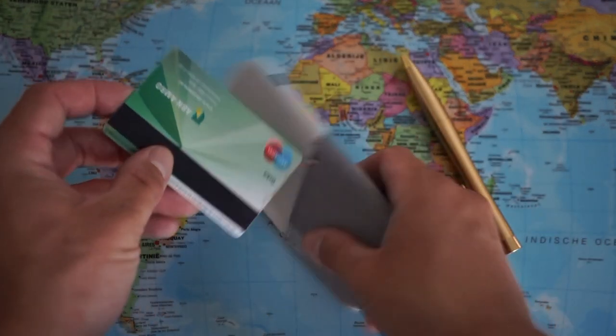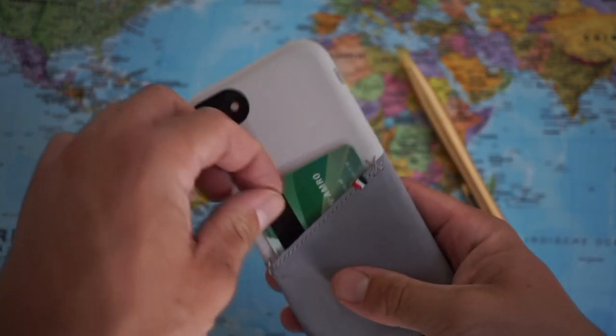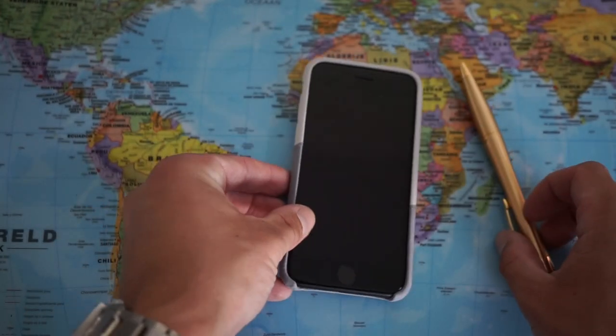So here I have my bank card — let me just throw it in, and as you can see it works very nicely. I can actually throw in a couple of cards; plenty of space.